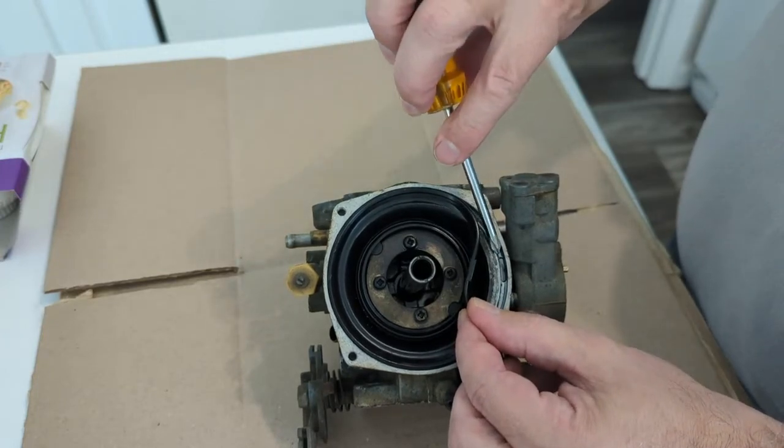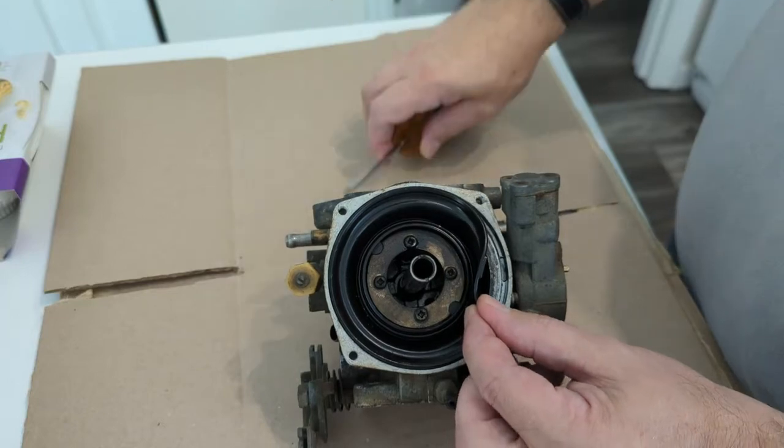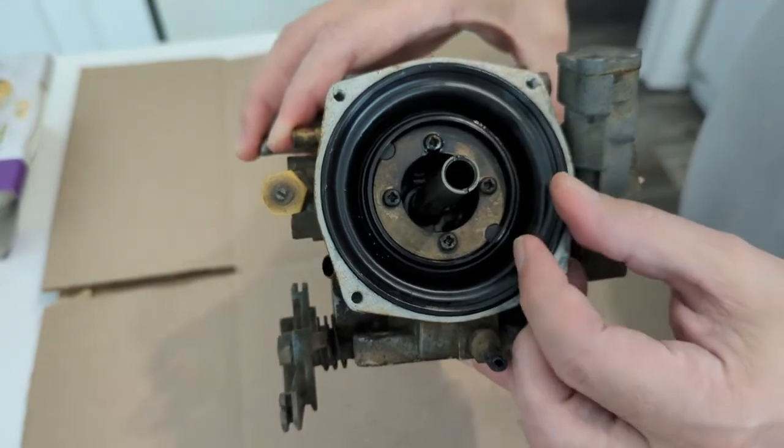Hopefully you can see there's a little indentation in the body of the carburettor that that tab sits in. So that's one piece of orientation that you need to be aware of.